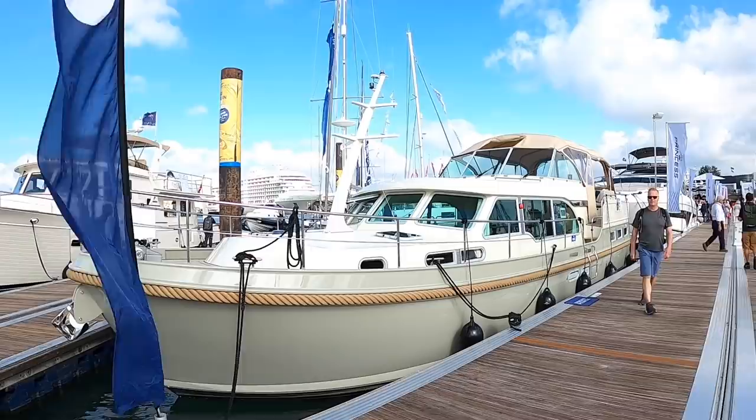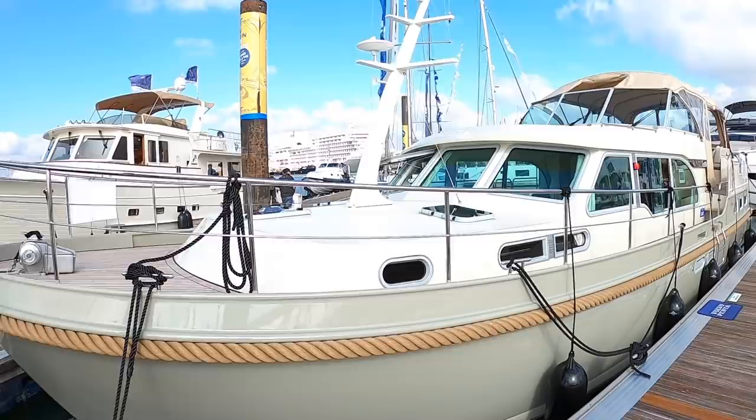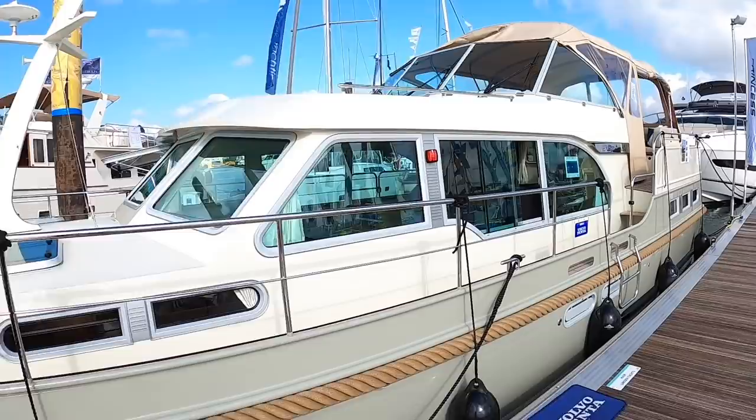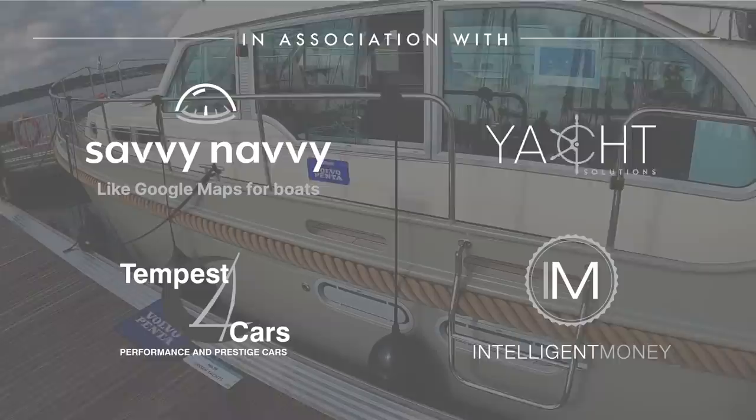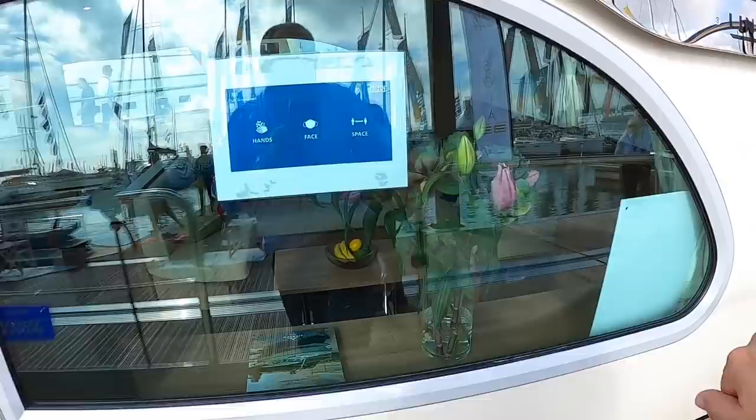This is the brilliantly entitled Linsen 45 Grand Sturdy Intero. Now this is your classic steel-built, Dutch-built, inland cruiser and coastal or offshore boat. It is the sort of boat that you come down to and disappear off on for a week, a month, a year, your entire retirement — whatever you want to do. It's just the perfect boat for escaping on. So we're going to step on board and give you the full tour. I think this is the first Dutch steel cruiser that we've had on Aquaholic, so an interesting one to have a look at.